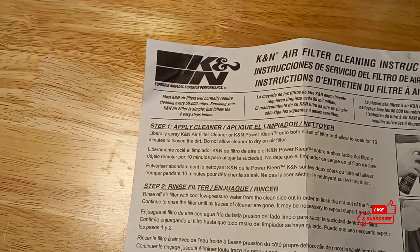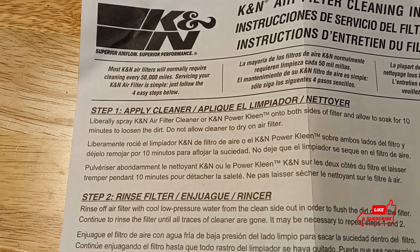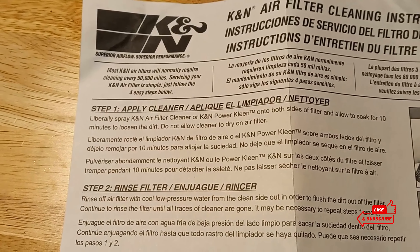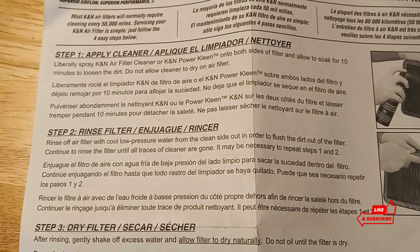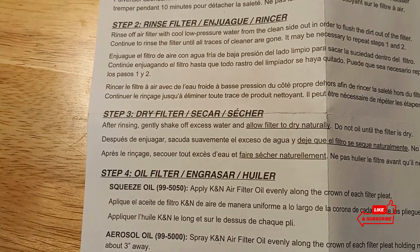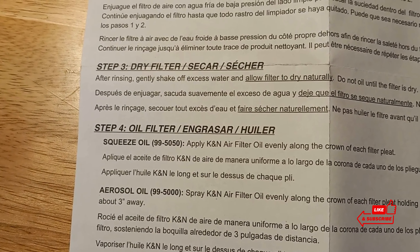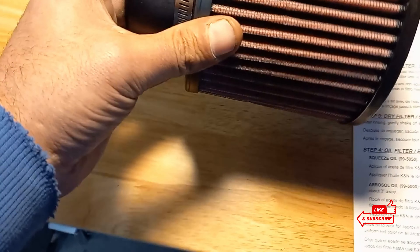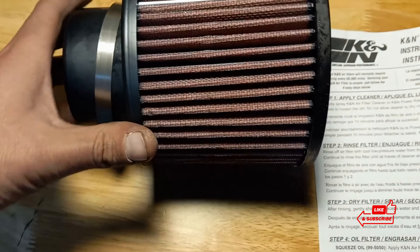As per K&N instructions, step one: apply the cleaner. Liberally spray the K&N filter cleaner — K&N Power Clean — on both sides of the filter and allow to soak for 10 minutes to loosen the dirt. Do not allow cleaner to dry on the air filter. Step two: rinse off the air filter with cool, low pressure water from the clean side out — from the inside of the filter outward — to flush the dirt out. Continue to rinse until all traces of cleaner are gone. It may be necessary to repeat steps one and two. Step three: gently shake off excess water and allow the filter to dry naturally. Do not oil until the filter is dry. Step four: squeeze the oil — apply K&N air filter oil evenly along the crown of each filter pleat. The outer ridge, from the outside, not the inside.